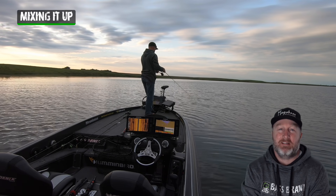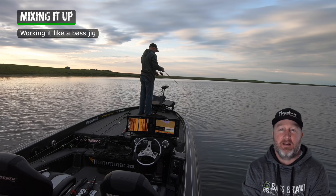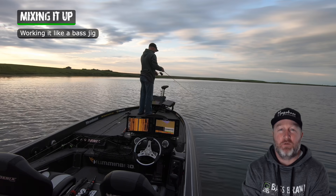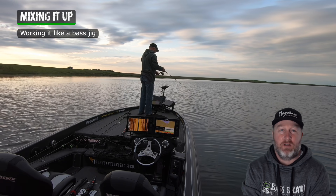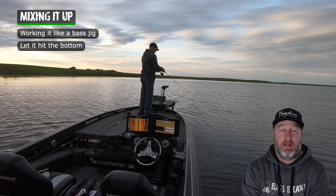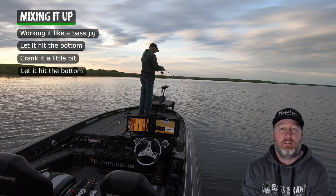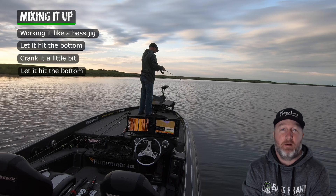I love mixing it up and you're going to see a lot of these fish. I'm actually working that hair jig like how you would work a regular bass jig for largemouth. I let it hit the bottom, crank it a little bit, let it hit the bottom and it's amazing how many smallmouth will pick it up off the bottom.